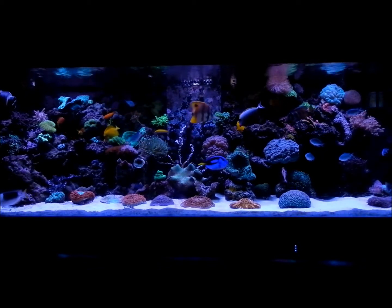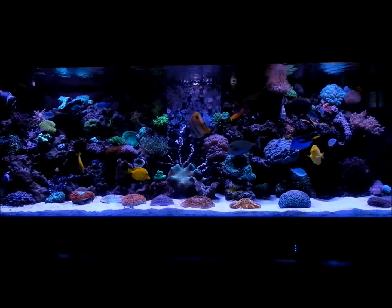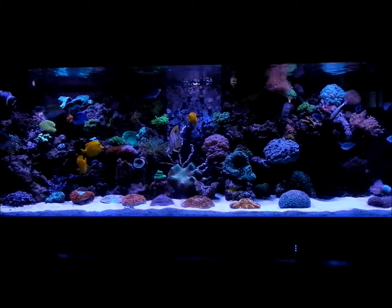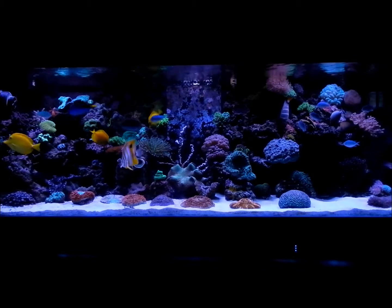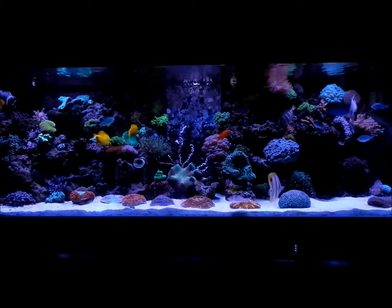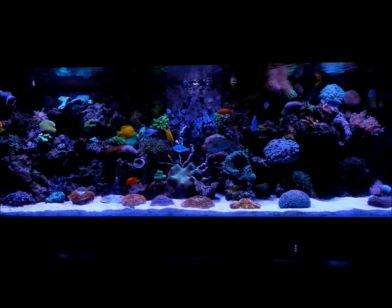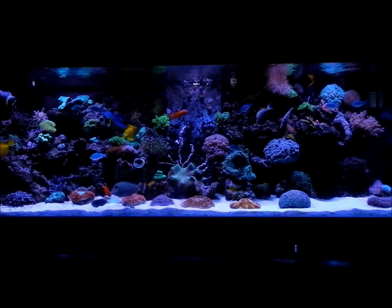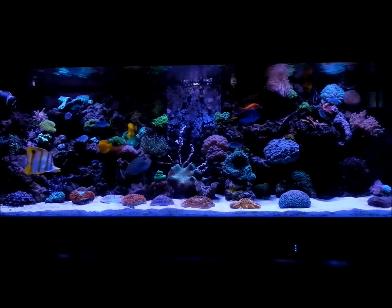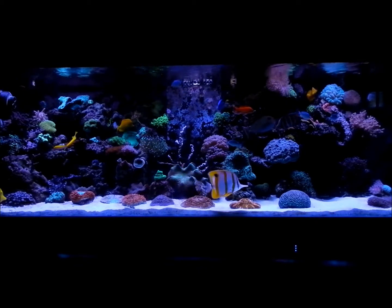What else did I add as far as fish? I had a flame angel — man there's a lot of fish in here. Oh, I also have a coral beauty, that's what it is. Yeah, I got a coral beauty. Obviously I also have a Potter's angel.